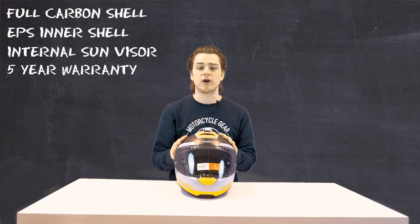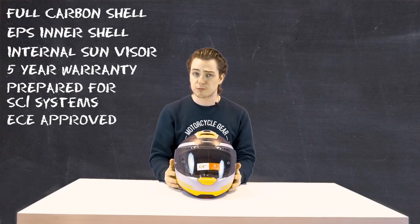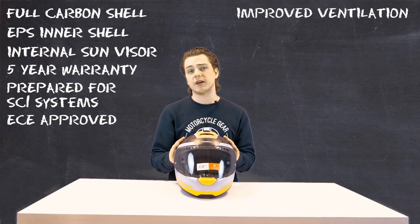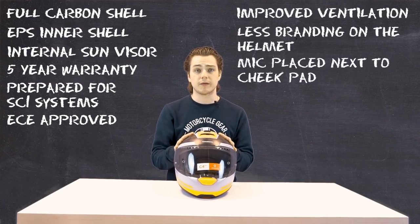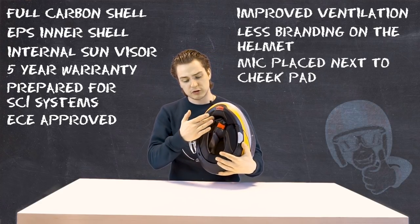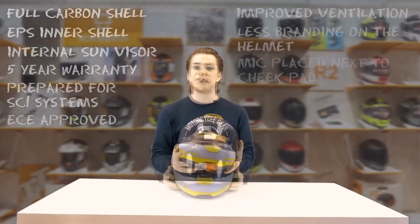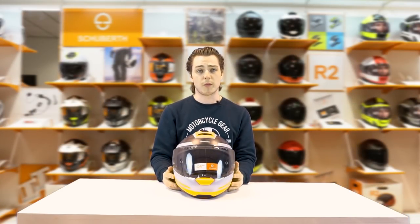It only produces around 85 decibels riding at 100 kilometres an hour on a naked bike, and that is pretty special, mainly thanks to the fact that this thing is wind tunnel tested and it has very clever aerodynamics. And of course, when you close it at the bottom, it very tightly hugs around your neck, making sure that no wind sneaks in from the bottom.